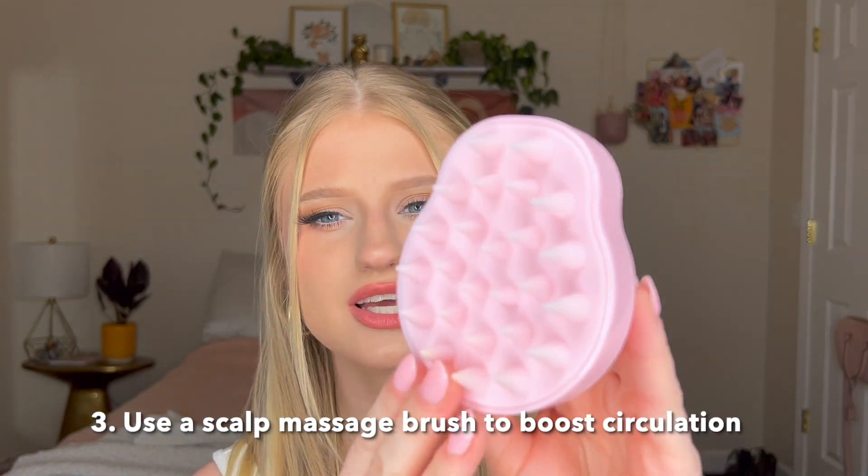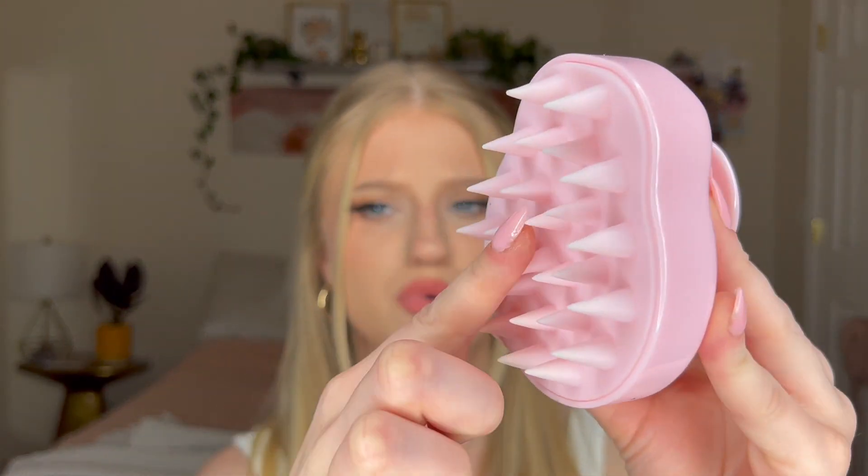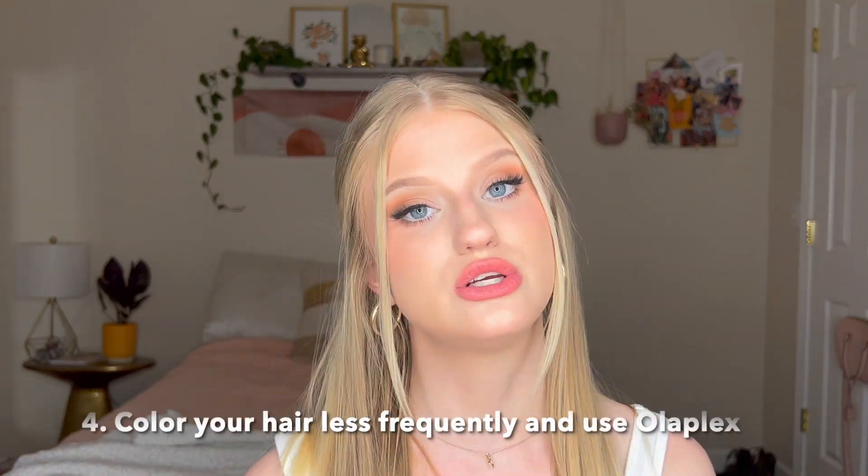I've been using this little pink scrubber — I got this one at TJ Maxx and it just has these little silicone points on it. I feel like I'm able to get a better cleanse with my shampoo when I use this and really work it in. I'll go in circular motions around my whole scalp and it feels so nice and relaxing, but it's also helping with blood circulation so nutrients are able to get to the hair follicle and you're able to grow your hair out healthy. This was a big win for me.